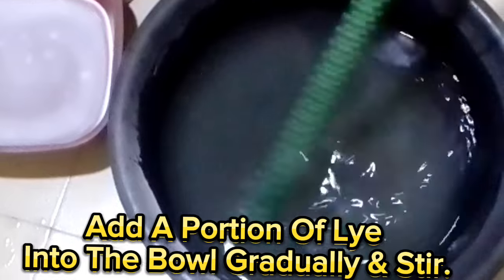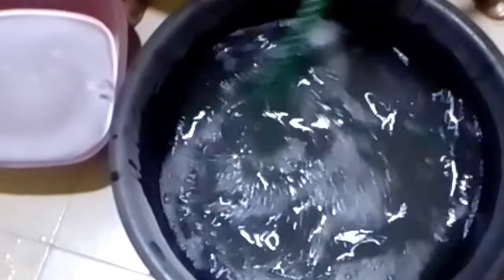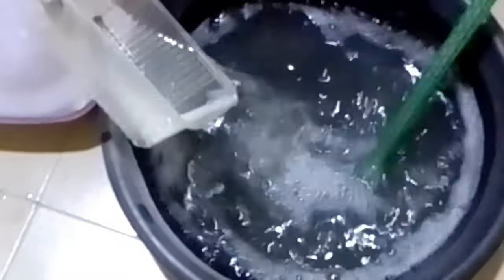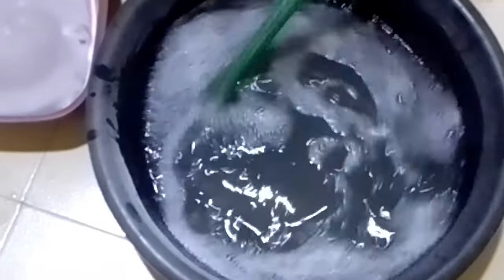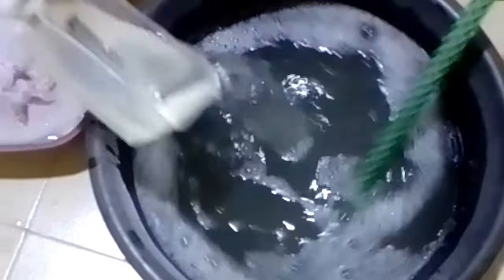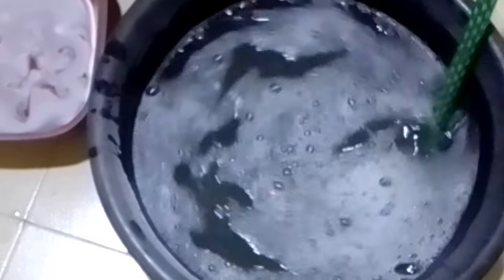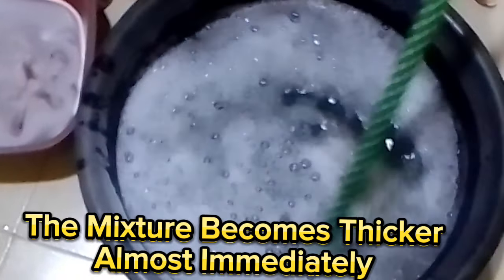Add a portion of lye into the bowl gradually and stir. The mixture becomes thicker almost immediately.